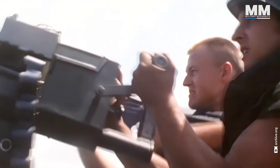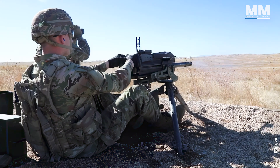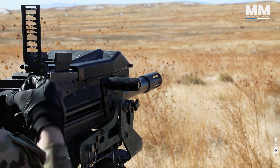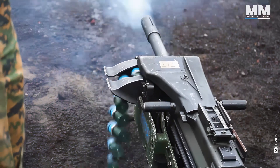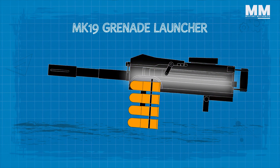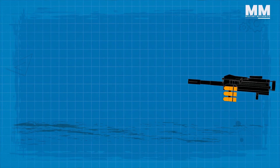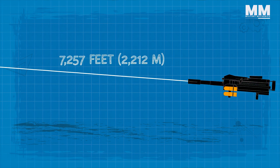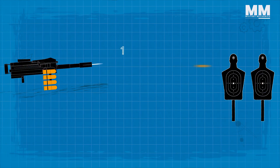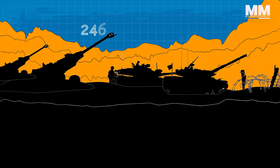Originally, the Mark 19 grenade launcher was made to replace the earlier hand-cranked multiple grenade launcher Mark 18. Mounted on a tripod or on the platform of multiple vehicles, this is the main suppressive weapon for combat support and other service support units. The Mark 19 is capable of defending against hovering rotary wing aircraft. It uses the chamber pressure from each fired round to load and re-cock the weapon, known as the blowback principle. Though it can launch grenades up to 7,257 feet, its effective range to a point target is around 4,921 feet. The closest safe distance to dispatch the grenade is 1,017 feet in training and about 246 feet in combat.